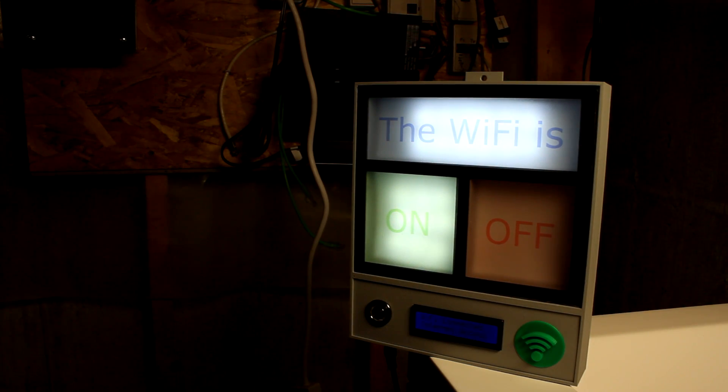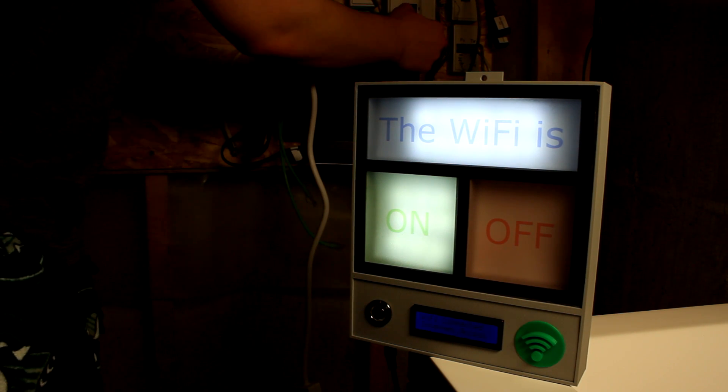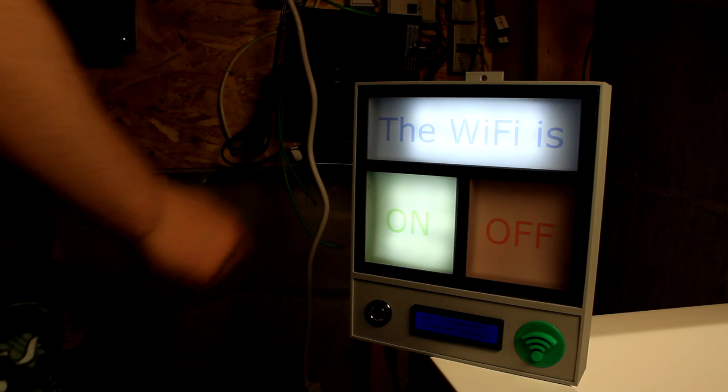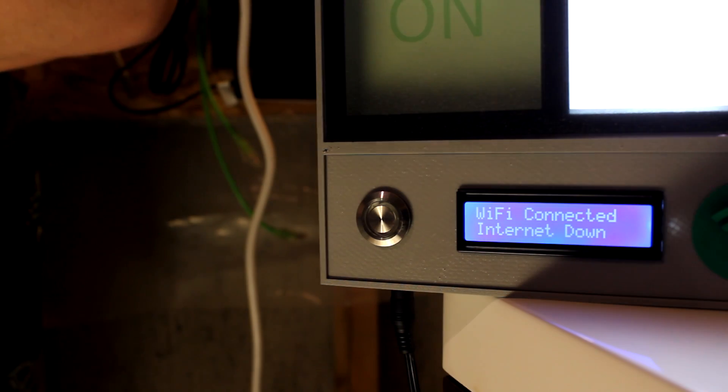The best way to test if this actually does anything was to reset the router. The device connects to my Wi-Fi network and monitors two things: if it is still connected to my network, and if it can connect to Google.com. These two things help you determine if your Wi-Fi is down, or if there is a problem reaching websites.